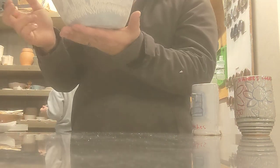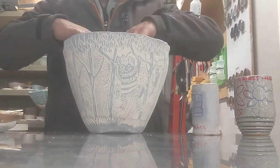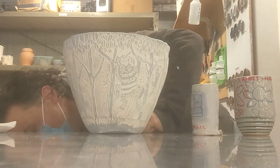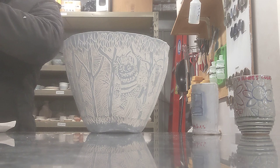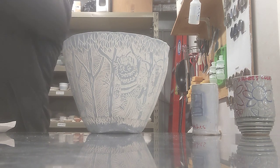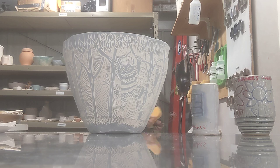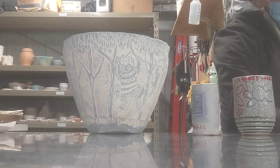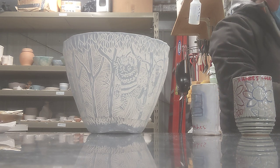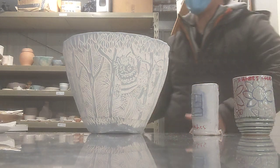We've got our sgraffito bowls here and what we're going to do is brush on our clear glaze. We have Shaner's Clear here and that's what you guys are going to be using. Remember we want to make sure our tools are all clean so we don't contaminate our glaze and have our clear glaze turn into a green or something like that.